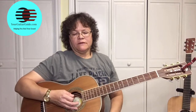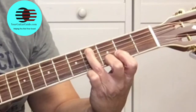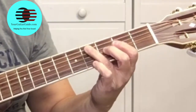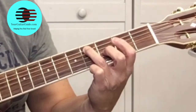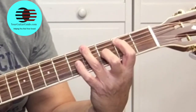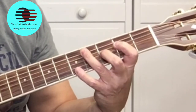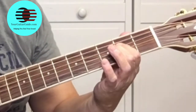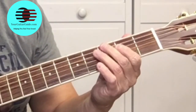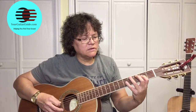All right. So we start here on the 4th fret of the A string, which is the 5th string, the A string. Then 2nd fret of the E, 4th fret of the E, 2nd fret of the A string, 4th fret of the A string, 2nd fret of the D string, back to the 4th fret of the A string. That's the 1st part of it.